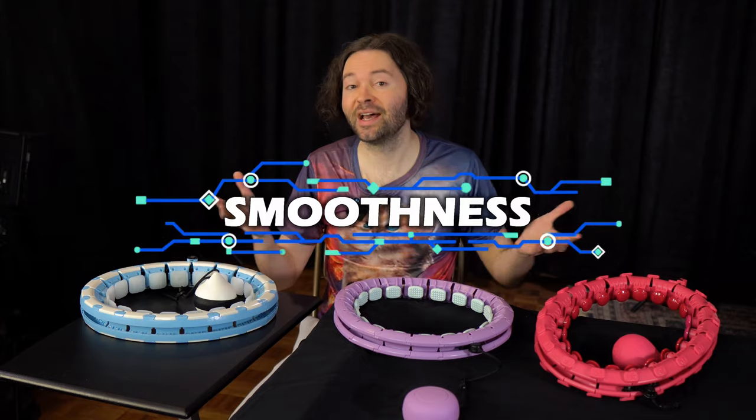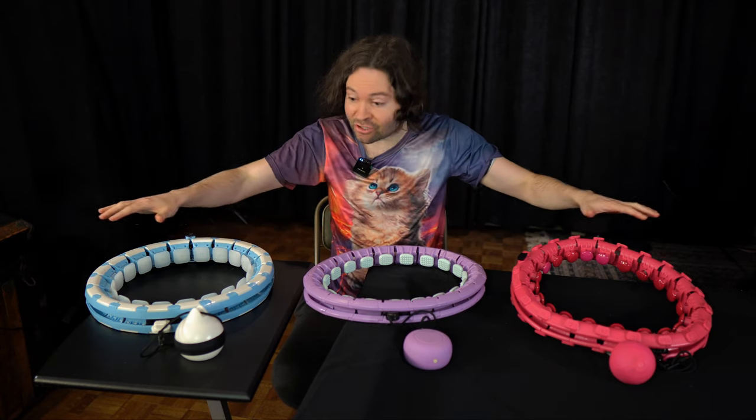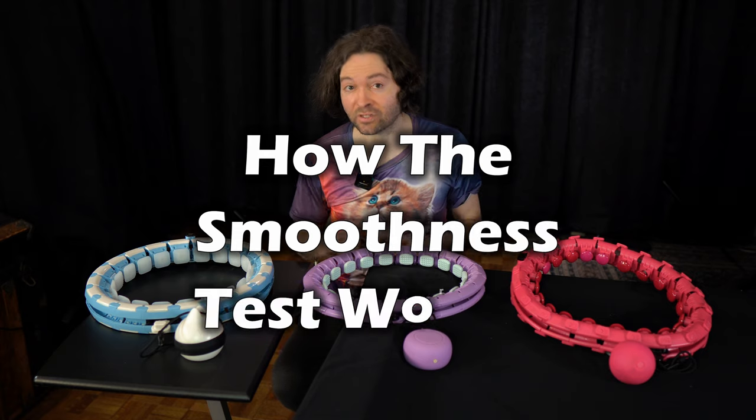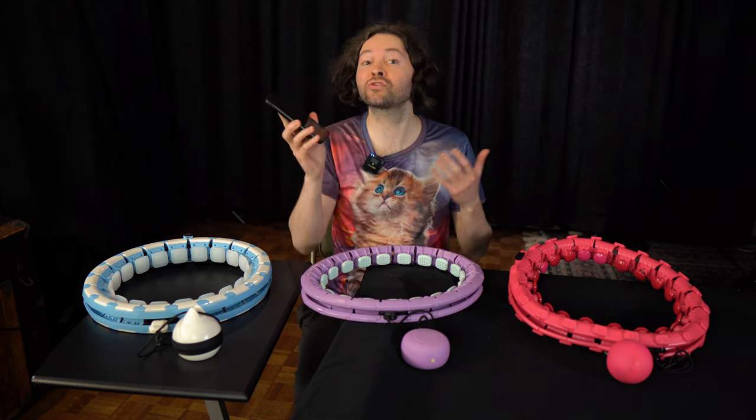Now it's time to test for smoothness and see which hoop has a smoother spin. I call this the smoothness test: I first get the ball spinning at a reasonable speed, then I stop moving my body to see how long the ball can glide on its own. I'll use a stopwatch on my phone to track the glide time. Starting with the pink hoop — I give it a spin, get it to an average speed, stop spinning, and count the glide time. It stopped at 5.9 seconds.